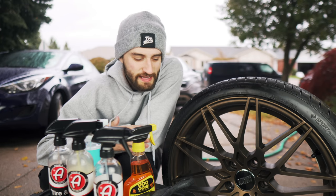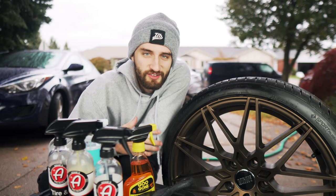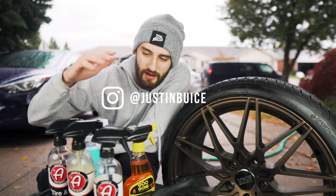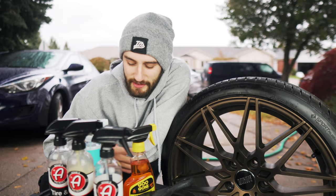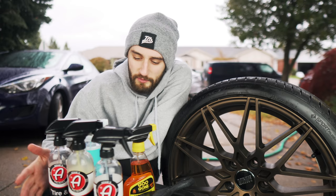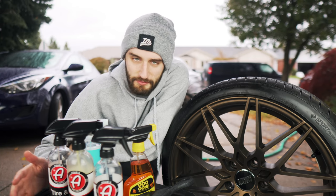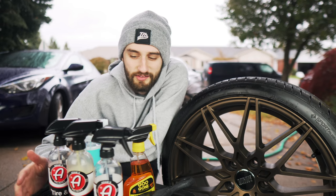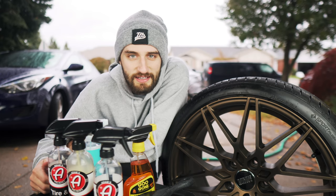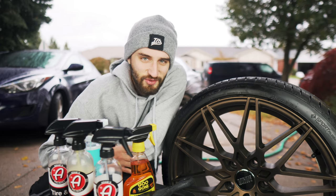That pretty much wraps up my wheel cleaning process. I'm going to go ahead and clean the other three wheels and try to take some pictures for Instagram with the fall colors — you can follow me there at Justin Bice. I'll link all these products below in case you want to check them out on Amazon. Full disclosure, I'm not sponsored by Adam's or anything — I bought all these with my own money. But if you guys have different products you like to use, feel free to recommend them in the comments. I'm always hoping to try new things. Give me a thumbs up if you enjoyed the video, subscribe if you haven't already, and I'll see you guys in the next one.